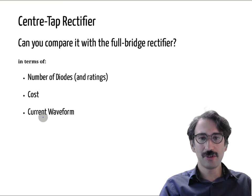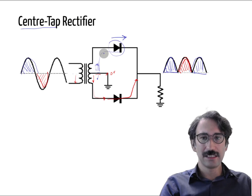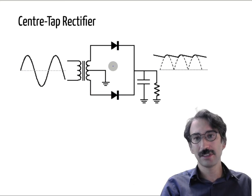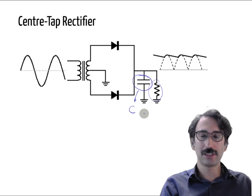For the current waveform, it directly depends on the load. If this is conducting with just a resistive load, you get that same waveform — not much different from the full bridge rectifier. And for a practical case, this is not specific to the center tap rectifier; you have the same thing for the full bridge rectifier. If you have a filtering capacitor for smoothing, you can have a resistive load — this is similar to the case we just discussed.